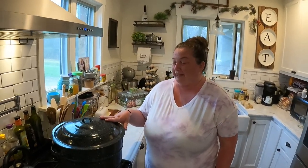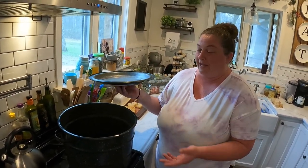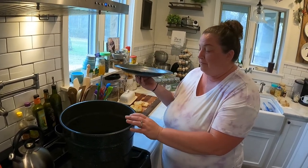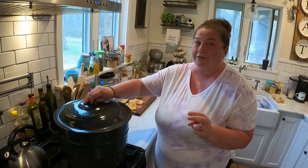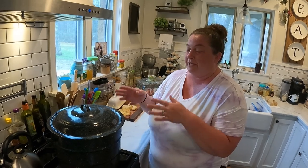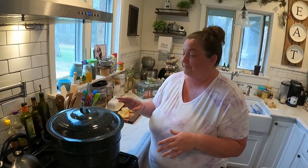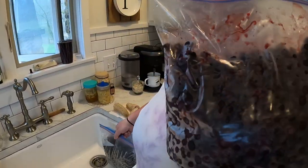First, we got our water bath canner out. This is specifically what you'd get at Walmart or anywhere. You don't have to use a water bath canner — you can use a really big pot as long as you've got something in the bottom to keep your jars from moving around, hitting each other, and breaking.